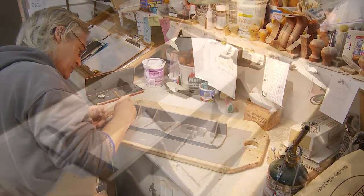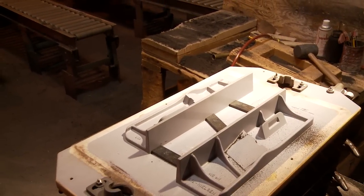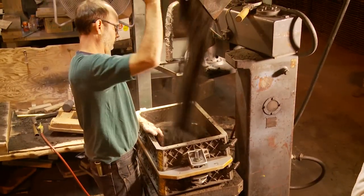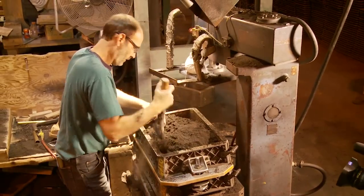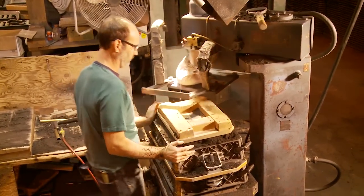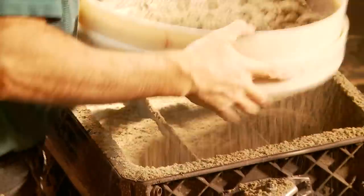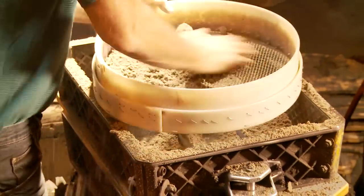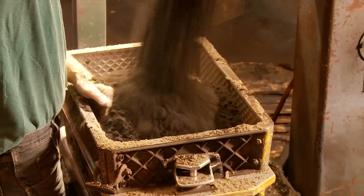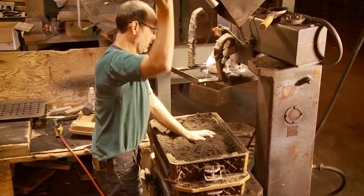Sand casting has been around for thousands of years. It's relatively straightforward: you have a pattern, which is a shape of the object that you want, and you pack that into what's called a flask — a two-part box that comes apart. You fill the bottom part with sand and put your pattern into that sand to make an impression. Our iron castings are molded by hand, which gives the molder the opportunity to sift finer sand against the pattern, resulting in a much nicer surface texture of the finished casting.